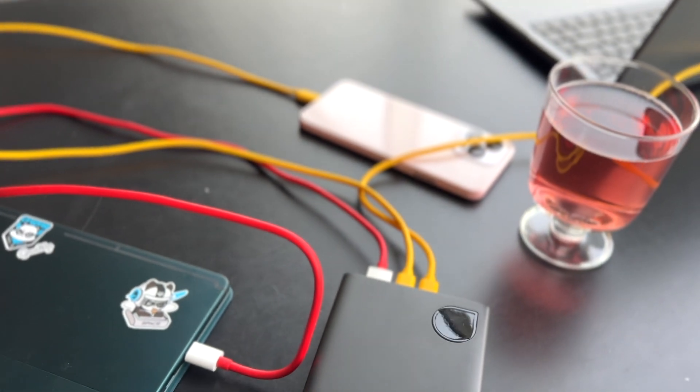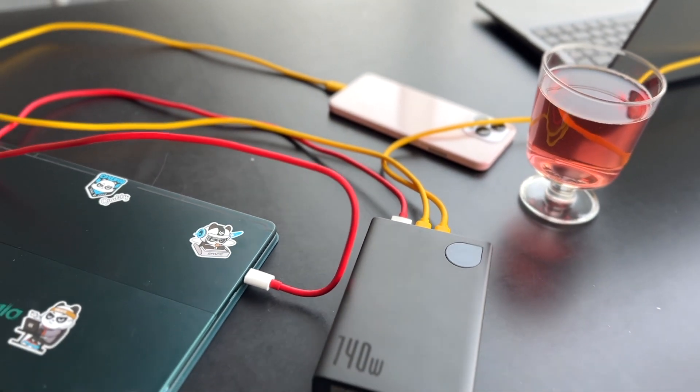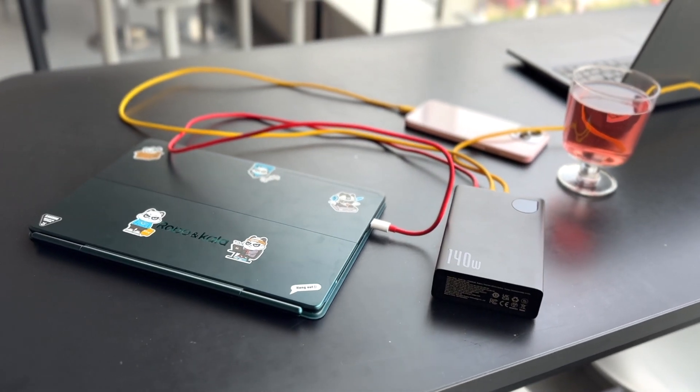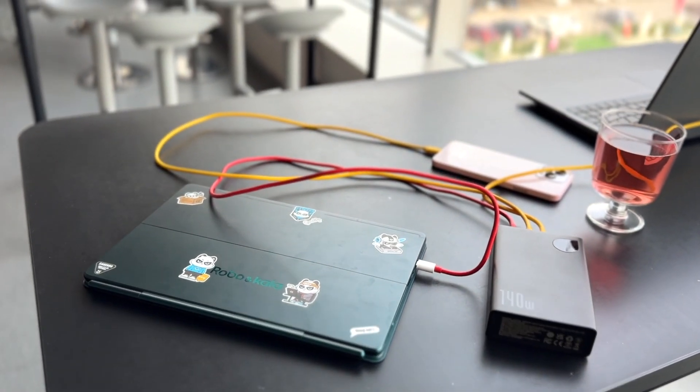The Bezus 140-watt power bank is also flight approved. As it is rated at less than 100 watt-hours, we can easily carry it around, travel with it, and bring it on board any aircraft without any worries.